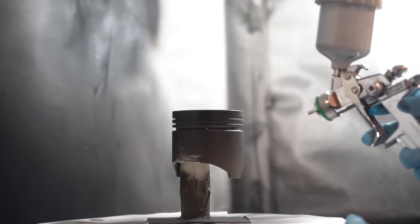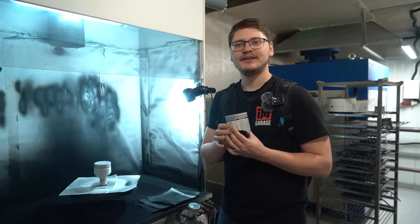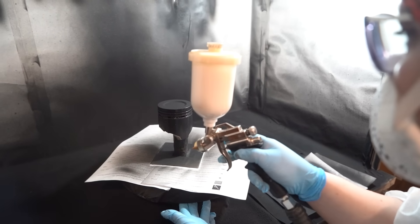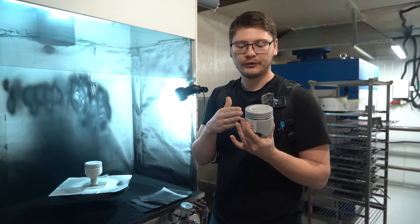First things first, the pistons need to be prepared — subjected to thermal treatment and sandblasting. After that, we apply three Teflon layers to the piston. First one is primer, second is the base, third is the clear essentially. Then the piston is baked, and those three layers merge into a single layer of Teflon coating.